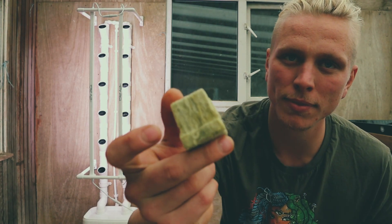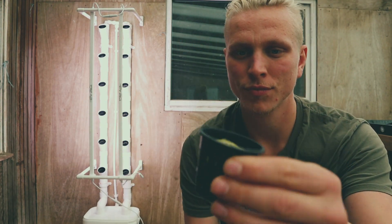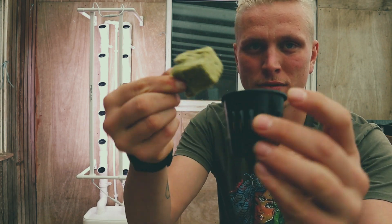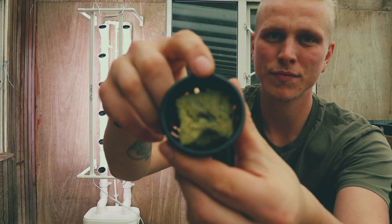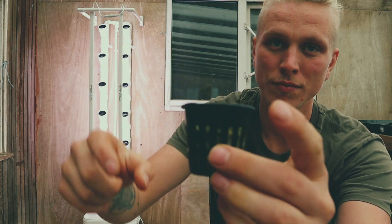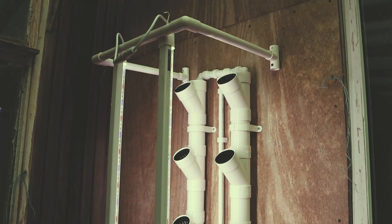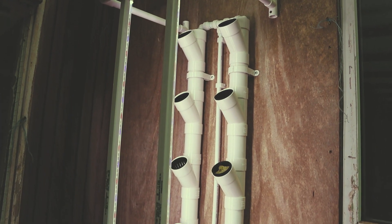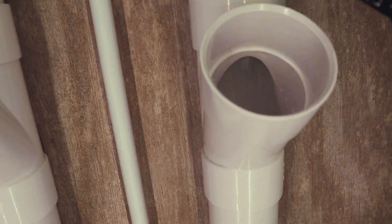Planting your seeds for hydroponic growing is slightly different than planting outdoors. I plant my seeds straight into rock wool cubes and sit them into two-inch net cups. You can also use coco coir but you'll have to adjust the pH of your nutrients slightly. If you'd like me to go into more detail about the planting process or anything else, please let me know in the comments.